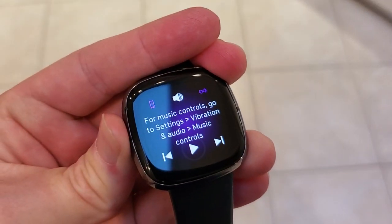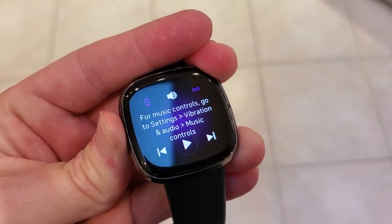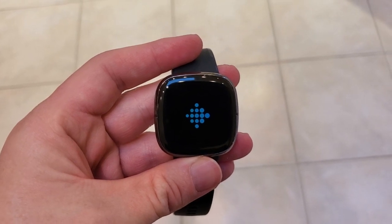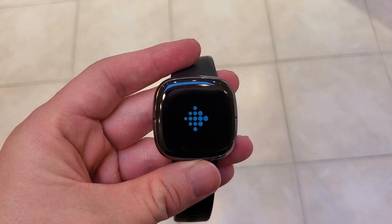First it's going to bring up these settings and you just continue to hold it. You want to do this for at least about 20 seconds. It'll look like nothing's happening, then the screen will go black. Now we can release the button. The Fitbit logo comes up — that means you've successfully hard reset or restarted the watch.